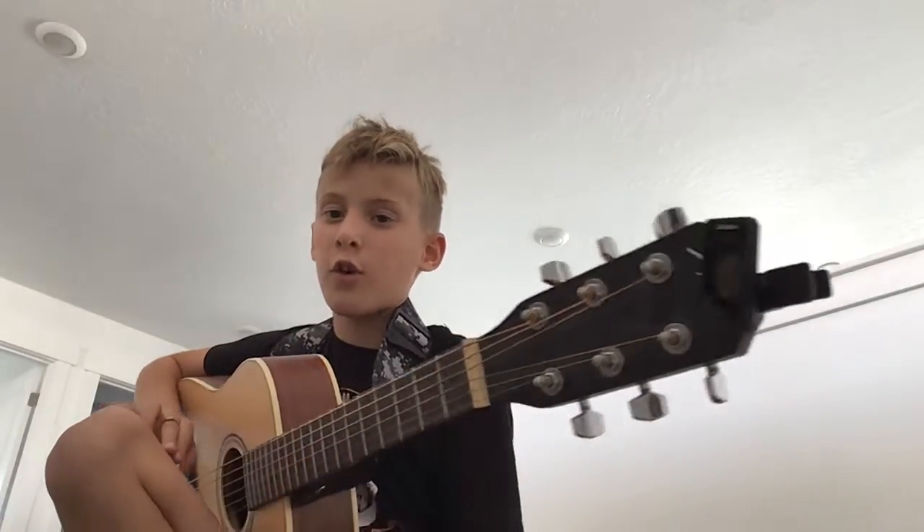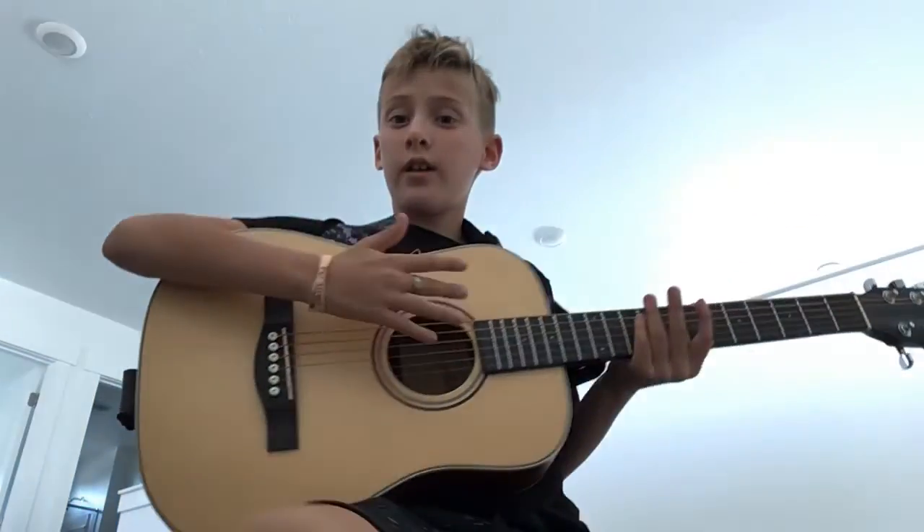Hey guys, I will teach you a really cool song on the guitar called Smoke on the Water. It's just on the acoustic guitar, it's just a cool song on notes, it's really simple. Let's get started.